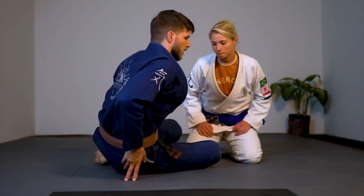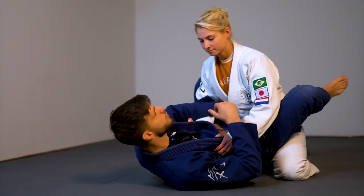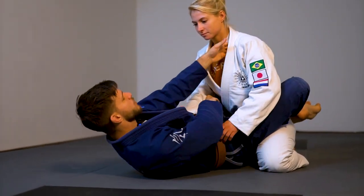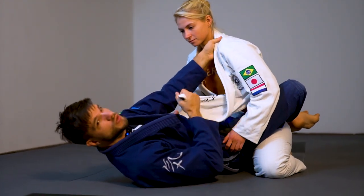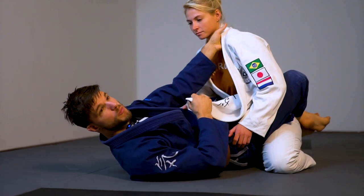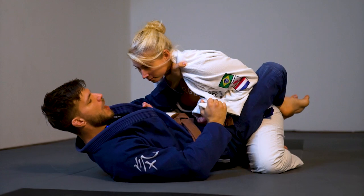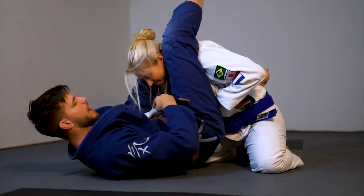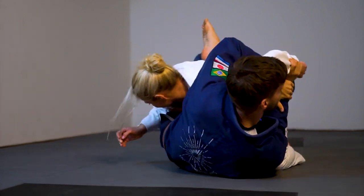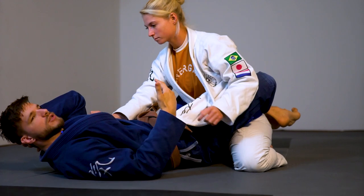So we're going to start off in closed guard. Today we will focus on attacking with the lapel, controlling my opponent and submitting from there, or sweeping. As soon as I start opening up my opponent's lapel, this will usually trigger a reaction of any kind, which I'm happy with, as long as she's not passing. If she panics and starts grabbing the lapel, I can go for triangles if she reaches back, I can go for the arm if she reaches forward, we can switch, we can go for kimuras.